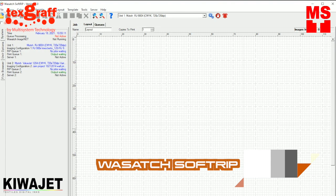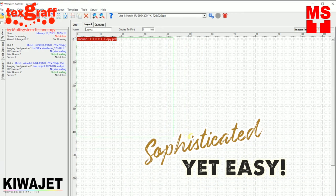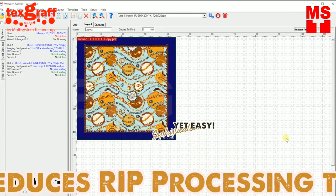First, you need to prepare your design using our Versace RIP software. It is a sophisticated yet easy software that reduces RIP processing time.